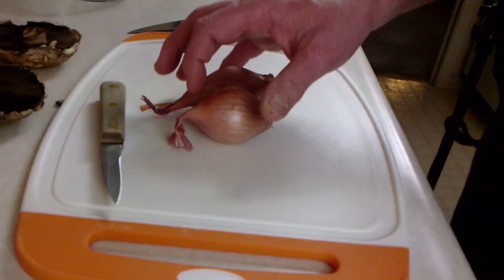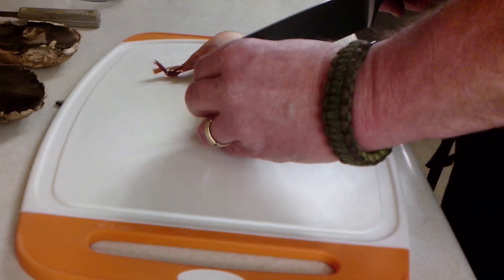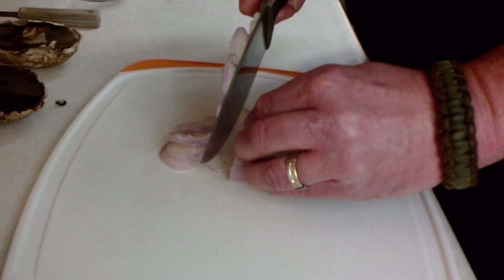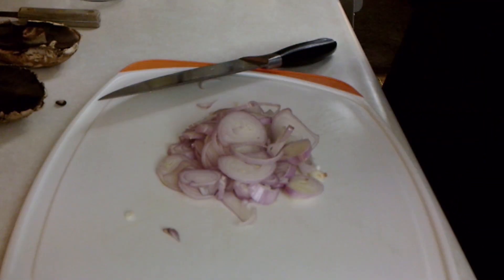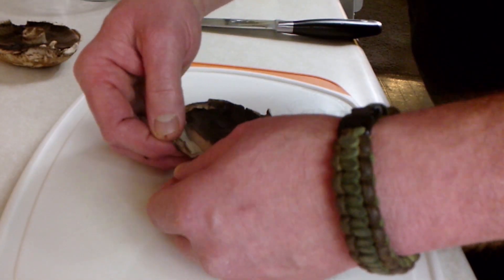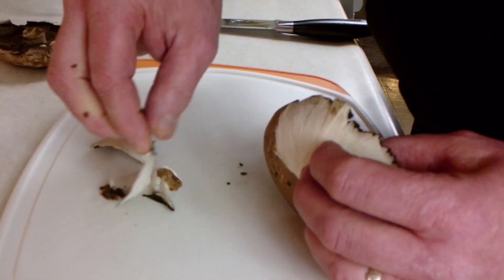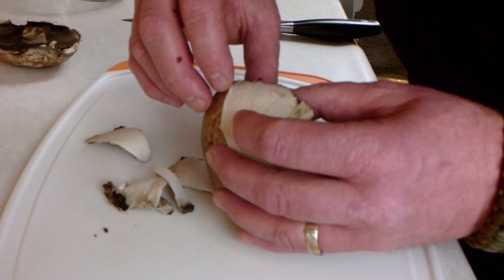Let's step over and start cooking. The first thing we want to do is get these shallots and mushrooms cleaned up. We're just going to cut our shallots very thinly across the grain. Now with your portabella mushroom, you want to just peel these edges and you can get the nice skins off of it and get that nice mushroom right there.